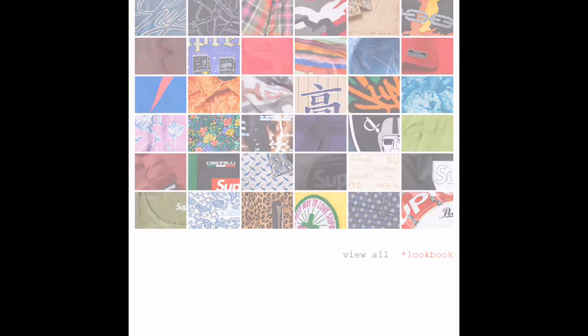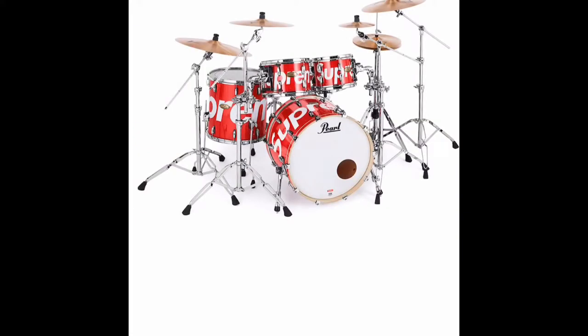Lookbook preview of accessories. Here we have the drum set. Cool, but I think this thing is going to be store only and very, very pricey, just in my opinion on that one. Very cool.